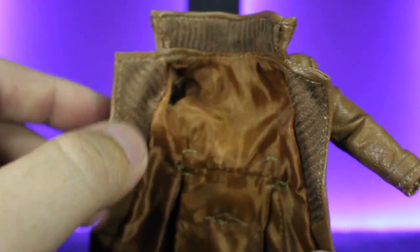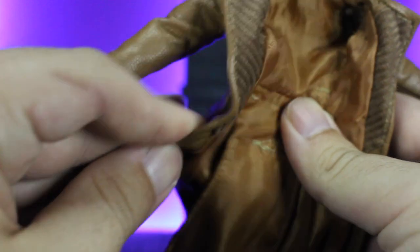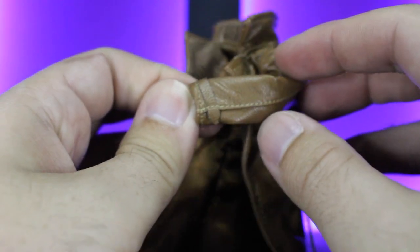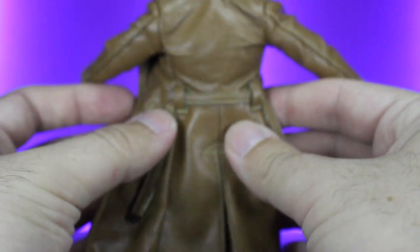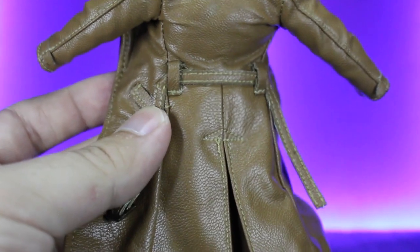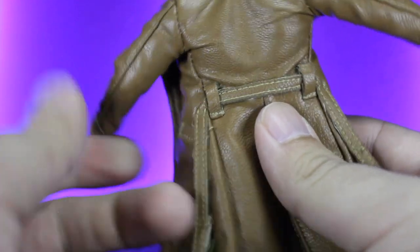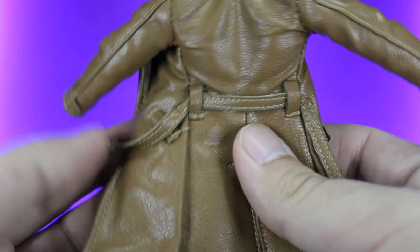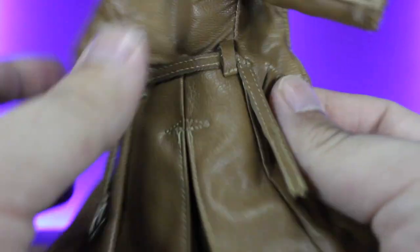Moving on to his jacket like we talked about earlier — you've got that pleating throughout the sides and the neck, and you've got the wire. The wire isn't too crazy; it's enough to support itself and it's very flowy, just looks real natural. You have those straps on the side. On the back, he does have like a normal trench coat with belt loops — the belt is sewn down so it stays and isn't in the way. You could wrap it around him very easily, and it expands pretty far. Overall, this is probably one of the best jackets they've released from Mezco in my opinion — just the detailing alone.